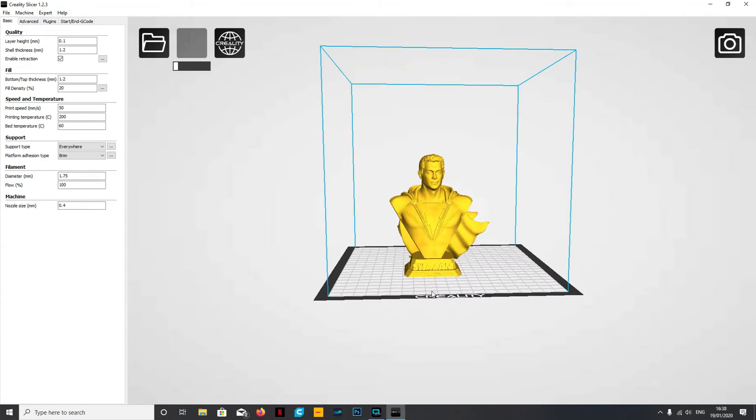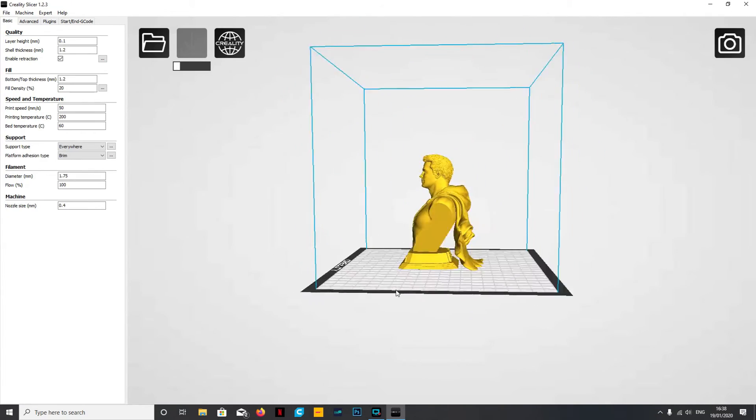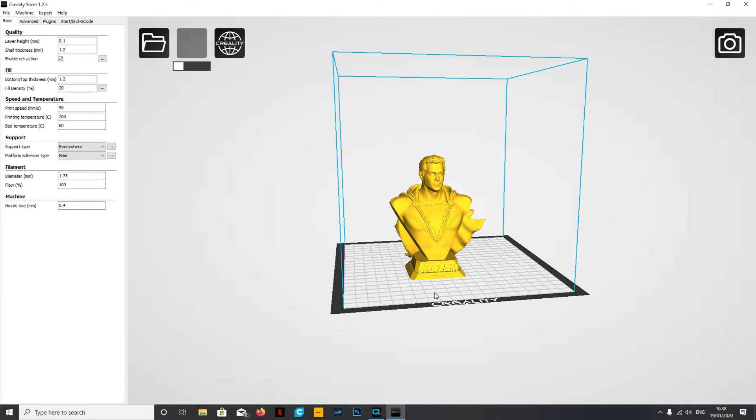All we need to do is adjust the size - delete where it says 1.0 and put in 0.5, so that's going to be half the size. Once you change one axis it will adjust all of them for you. Now we've got a more manageable size; fill it to the print bed and it'll turn yellow to say it will fit. This is slightly different to Cura.